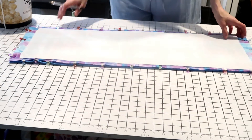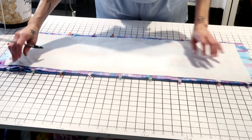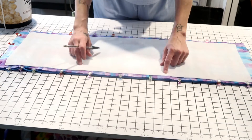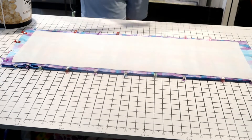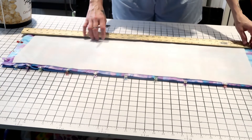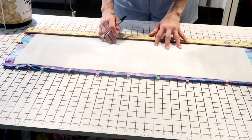Set the circles aside and take your side piece. Make sure these are clipped together right sides facing together. You're going to want to find the center — mine is 36 inches, which makes the center at 18 inches.